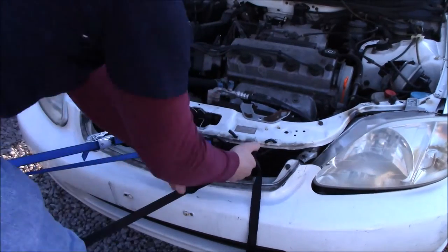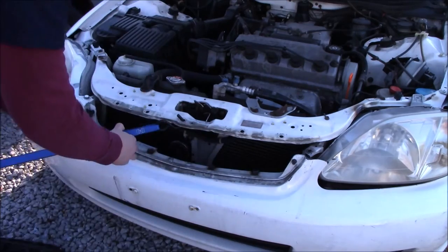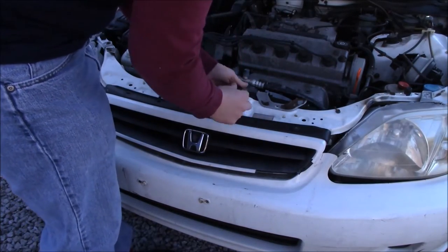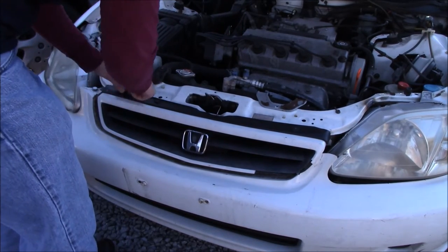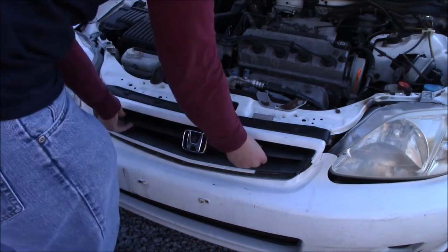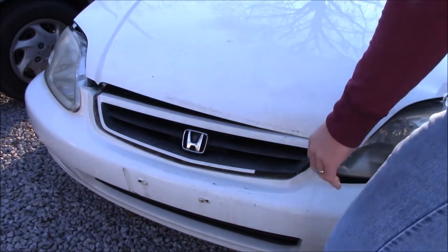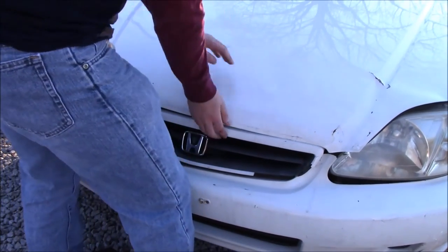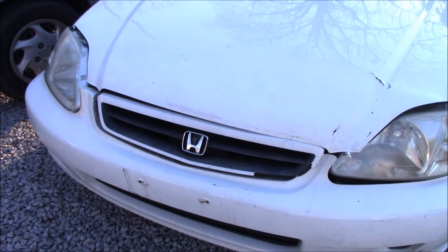We're going to take these ratchet straps off and see where this got us. We'll put the grille back on and make sure it sets fine — it has three little riveted screws. It's looking a lot better than it did at the beginning. We'll put the hood down and see if we can press it all the way — we're already making some progress. You might want to ratchet down a couple more times and keep trying to see if you make any progress.